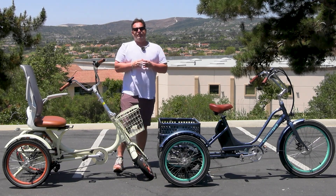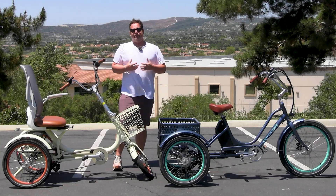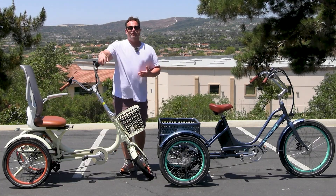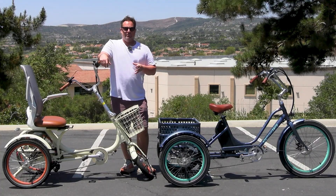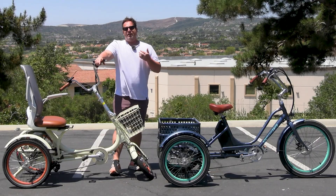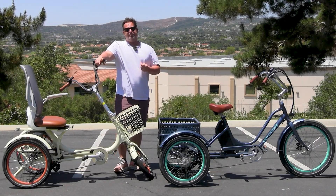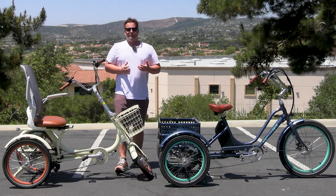A lot of people I talk to describe hills by their houses and say, 'Oh, it's a 50% grade or 40% grade.' That's impossible. Even a 10%, 12%, or 15% grade — these are incredibly steep hills. An 8% grade is even a decent steepness of a hill.